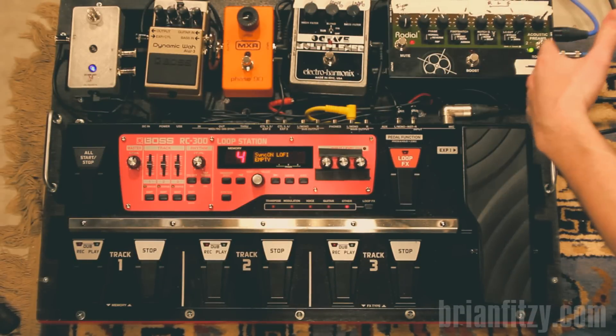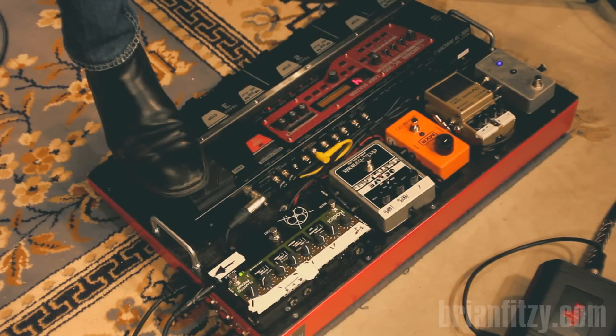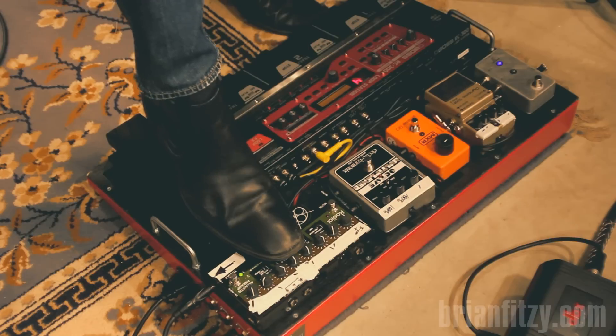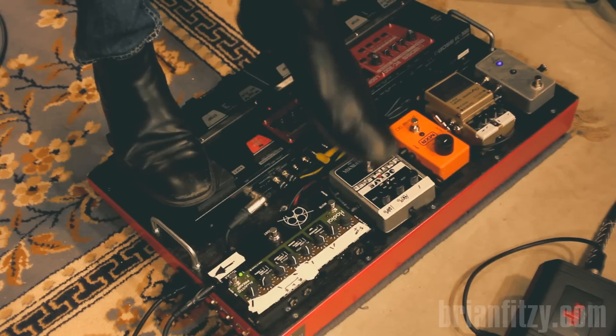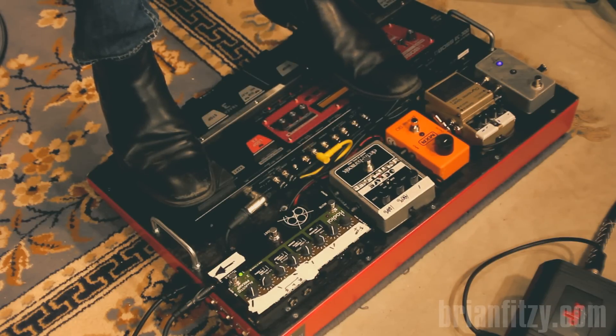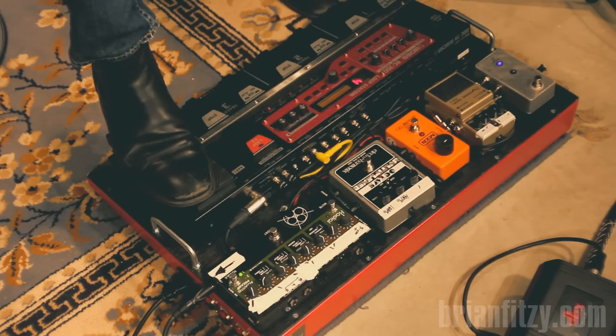The top row on this board is set up exclusively for an acoustic guitar. Quick demo of the pedals for the acoustic guitar here. With the radial preamp, here's just the clean guitar tone. If I use the boost — notable boost. The guitar tone clean, and with the bass, the MXR Phase 90, can be ramped up.